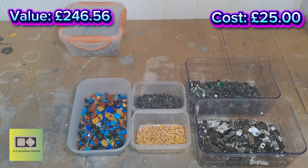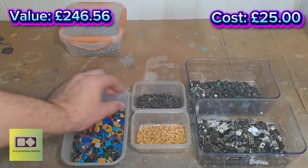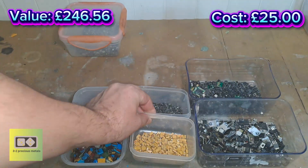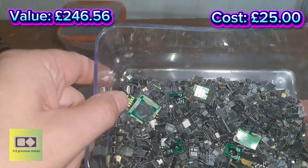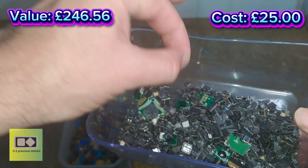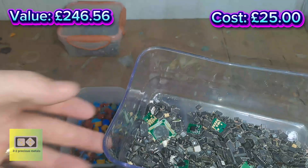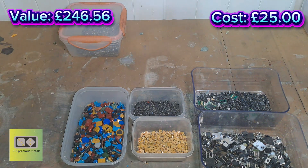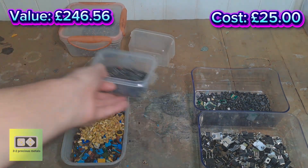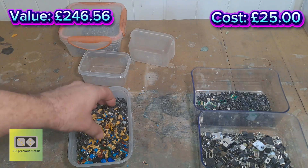Hello everybody and welcome to part five, and hopefully the final part of this 20 kilo e-waste series. What I've got left is these capacitors, yellow and black tantalums, and transistors, and these little ICs. I can't imagine there being much gold in these if I'm honest. I'm going to process all these now in one video — I'm going to incinerate all of this, about 500 grams of capacitors.